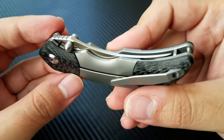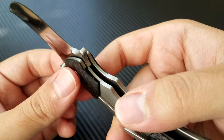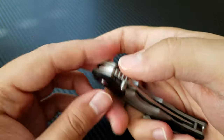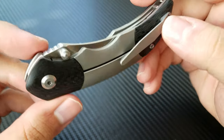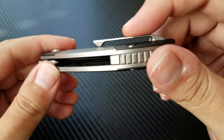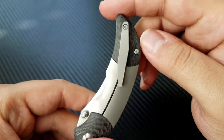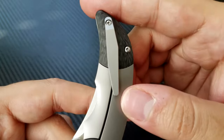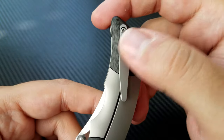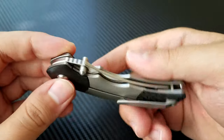It is a bolster lock, so the lock is actually hidden up underneath there. There is a steel lock bar insert and there is absolutely no lock stick, so that is pretty nice. I really enjoy the clip — the clip is extremely functional. We Knives know how to engineer a clip and this is no exception. It goes in and out of every pocket very, very smoothly. It's a beautiful thing to look at, very plain and subtle. It's not symmetrical, so this thing is actually engineered — some people with OCD might not be able to handle that it's not really a diamond shape, it's sort of a rhomboid. But it is an interesting and very functional clip.